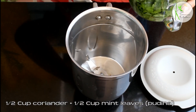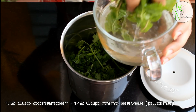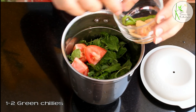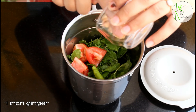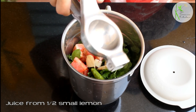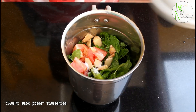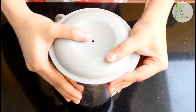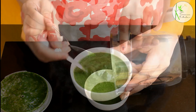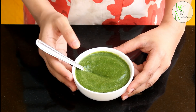Now let's make the chutney. In a mixer grinder jar, I'm adding half cup coriander and half cup mint leaves or pudina, 1 small tomato or half of a medium sized tomato, 1-2 green chilies, and 1 inch ginger. Squeeze juice from half a small lemon and add some salt as per taste. Grind this to a smooth paste — I didn't add any water but you can if you want. Our chutney is ready. Before taking it out, taste it and adjust salt or seasoning if required.